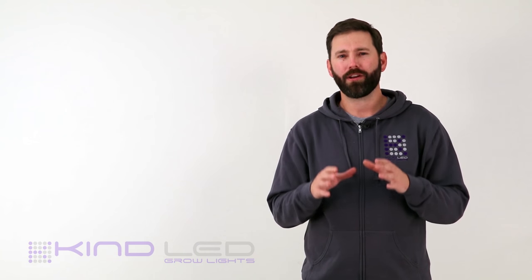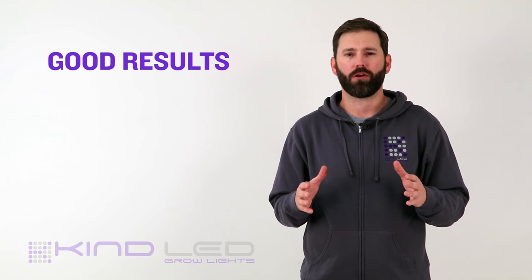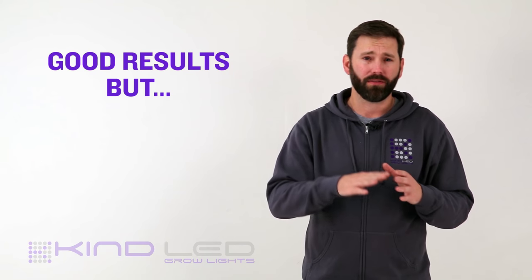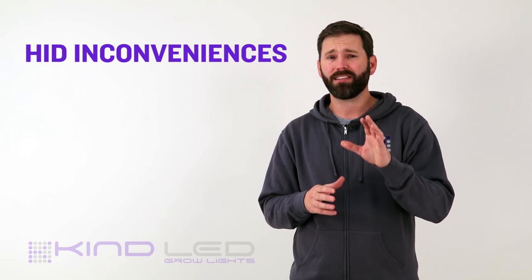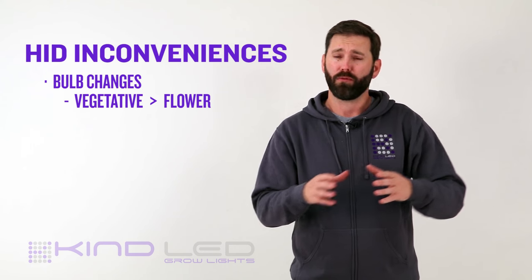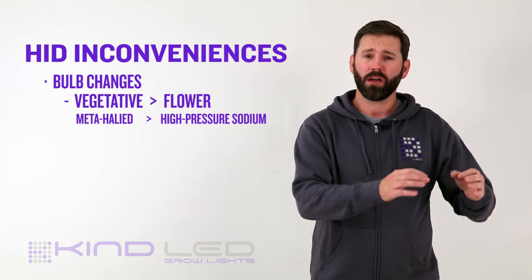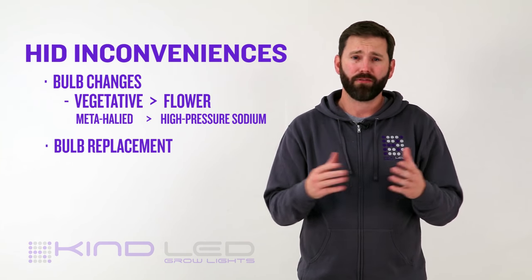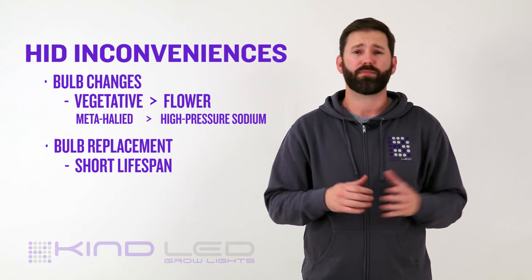Once you're able to achieve a good growing balance, you're going to get good results, but this still leaves you with the massive energy consumption of all of these components. In addition, you have a few added inconveniences. HID setups require that you change your bulb when moving from your vegetative to your flowering stage, moving from a metal halide bulb to a high pressure sodium bulb. You'll also have to buy replacement bulbs every few grows due to the short lifespan of these lights.